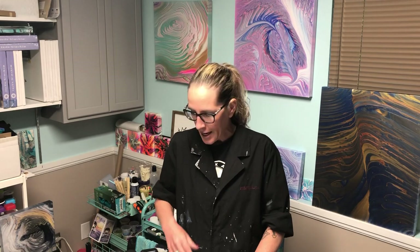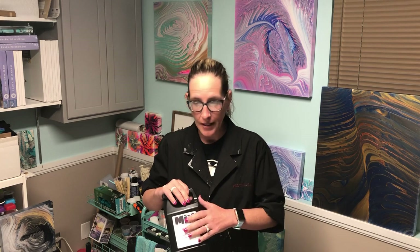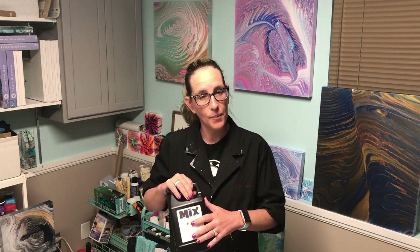Hey y'all, it's Krista. Welcome to my Thursday morning. I am again overwhelmed by the love of mix. I am going to do a painting tonight, obviously with all mix.